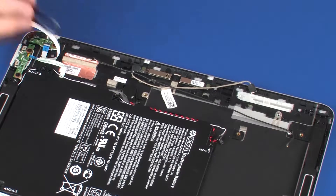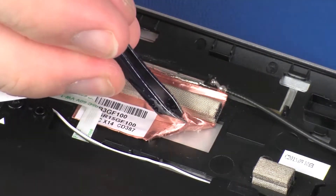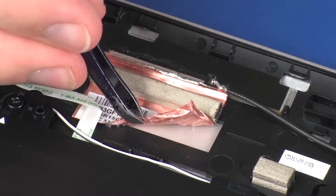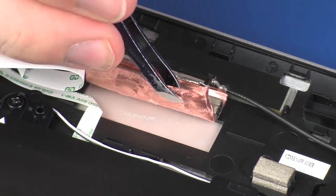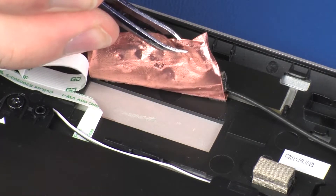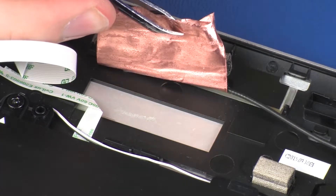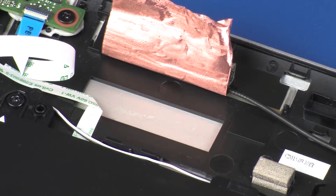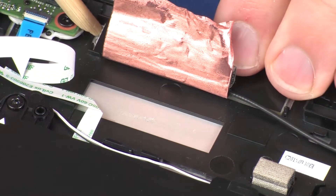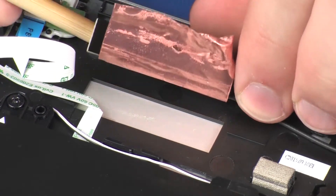Carefully peel back the metallic tape that secures the left wireless antenna transceiver to the display enclosure. Using a non-conductive, flat-bladed tool, remove the left wireless antenna transceiver from the display enclosure.